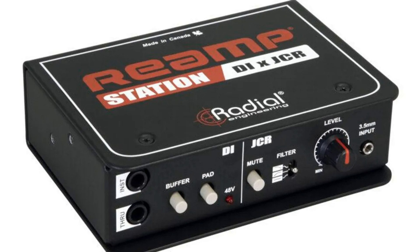Both the all-in-one Re-amp Station and compact Re-amp HP expand the range of recording options and possibilities available to anyone wanting to re-amp in a recording environment. The Re-amp Station is a combination active DI and re-amp device in a single unit. The Re-amp HP is a mono re-amp that allows use of the headphone output of any compact audio interface as the re-amp output source.